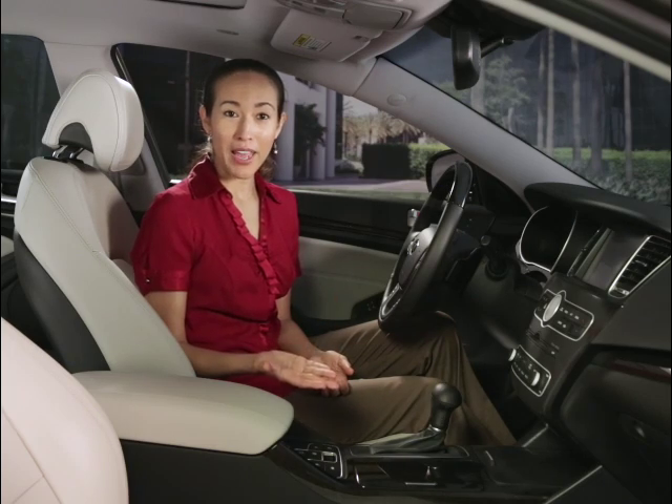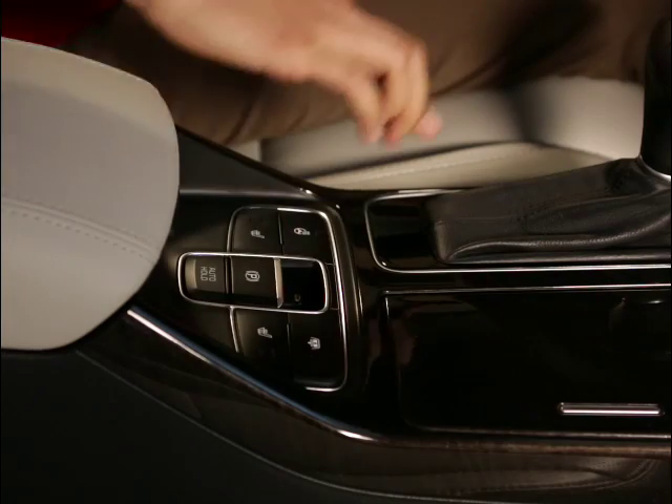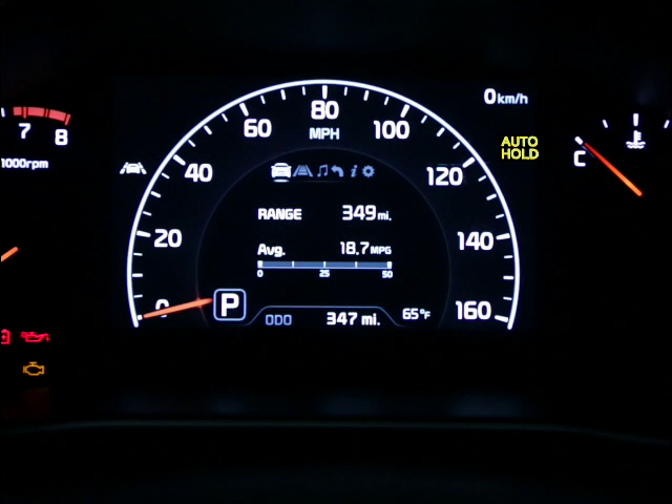You can either turn the switch off manually by pressing it, or it will automatically shut off if you manually turn on the electric parking brake. If the light appears yellow at any time, this may indicate that the system is not working properly. In that case, take your vehicle to a local Kia dealer.